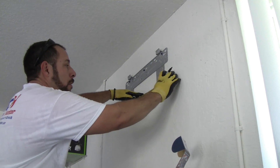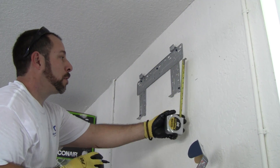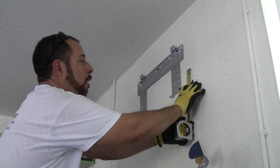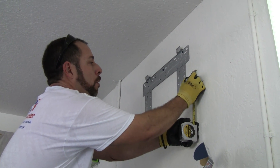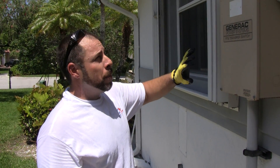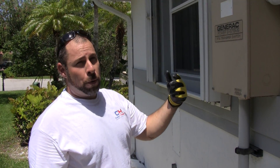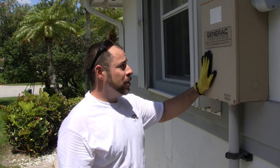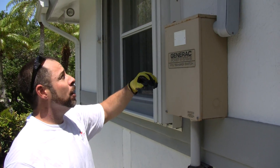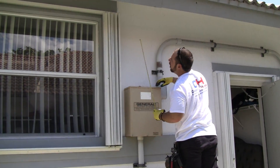Measure four inches over and mark where your hole will be — in this case a three-inch hole, centered by going an inch and a half up from the mark. Before drilling, always double-check your measurements to make sure you won't drill through anything outside. This house has a Generac backup generator system with electrical connections nearby, so we're double-checking our measurements carefully to make sure we don't hit any of that equipment.